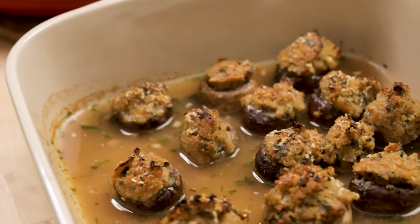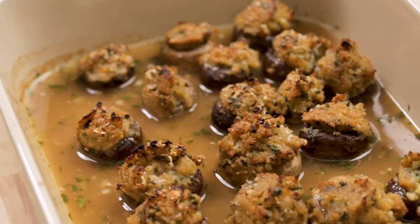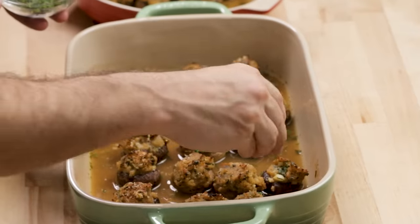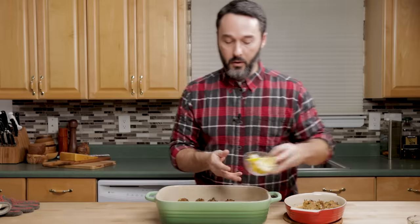Here they are — they took about 22 to 24 minutes. You can finish them off with more parsley if you like. You can even grate more cheese, and you want to serve it with some lemons on the side too. So let's get the taste tester down to see what he thinks.